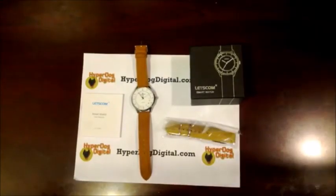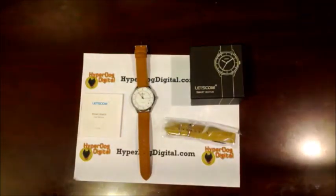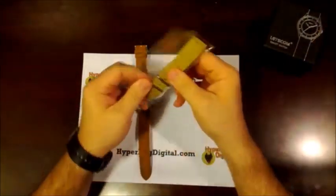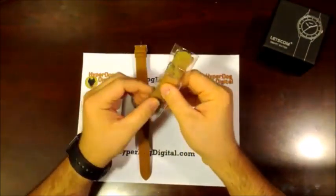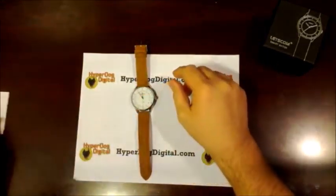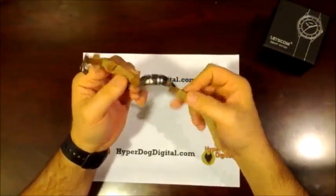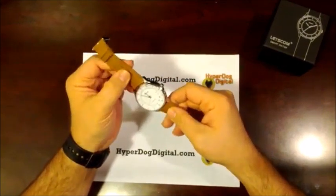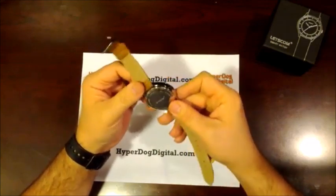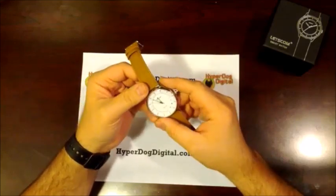Hello and welcome to HyperDog Digital. Today we're going to take a look at a smart watch by Letzcom. Everything is laid out from the box: inside you get a different watch band — a cloth/fabric kind — plus instructions, and the watch itself. The watch comes with a leather watch band; it's very nice, looks good, feels good.